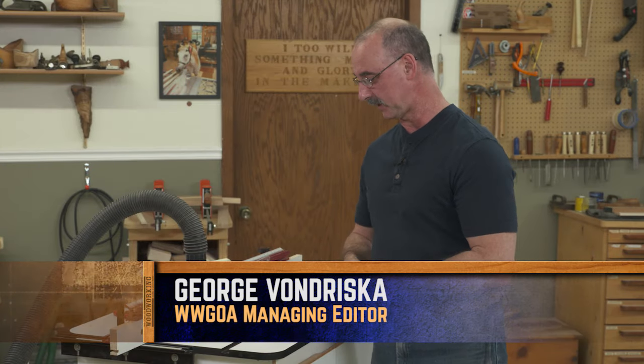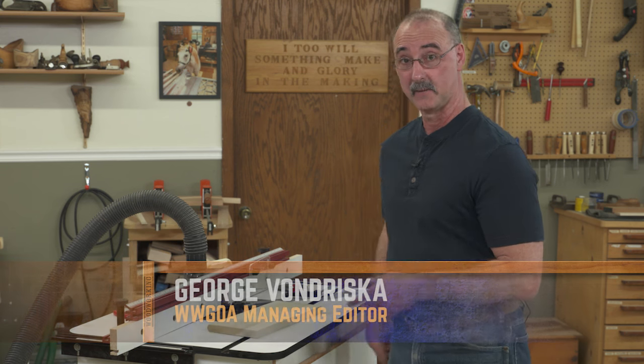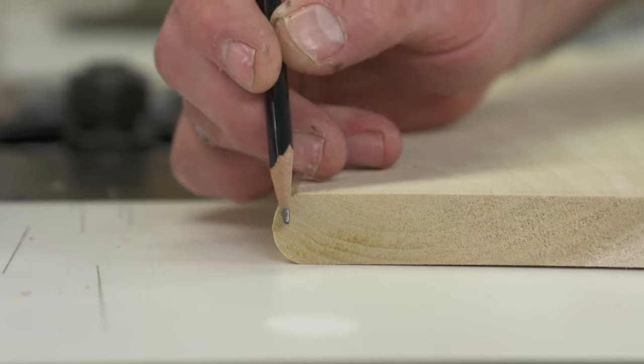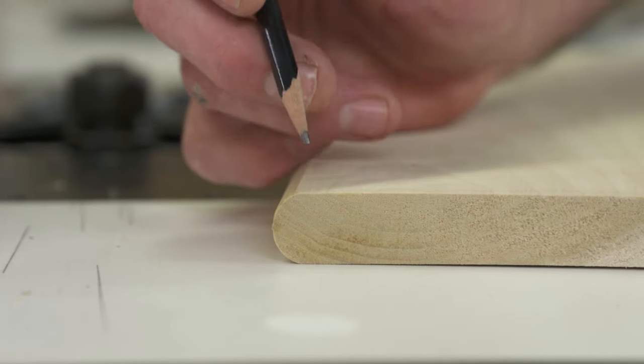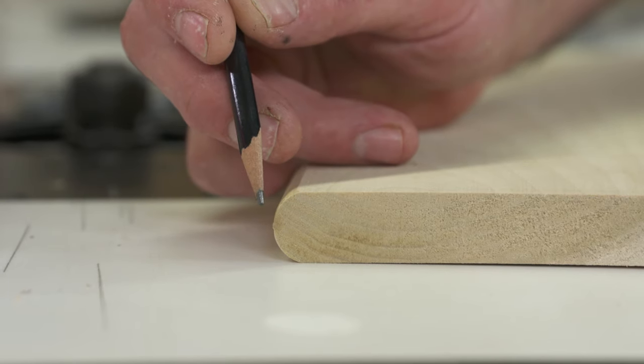We've had a handful of readers recently ask about what technique can be used to bullnose an edge. First off, let's talk about what this means — bullnosing. This board already has it done. Bullnosing is when we completely round over the edge of a board.